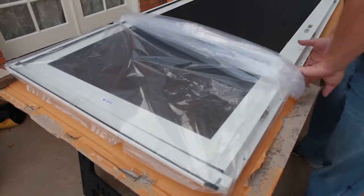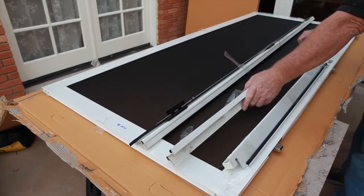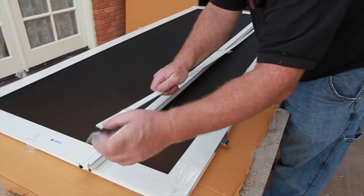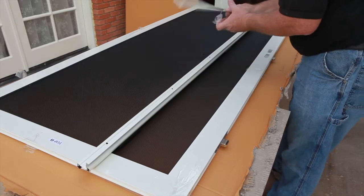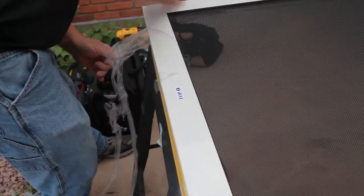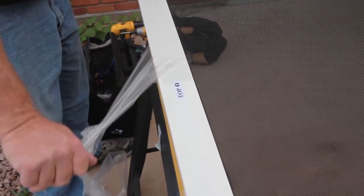Remove the door panel from the plastic. Remove the header jamb, the hinge side jamb, and the lock side jamb from each door panel, then remove the bug sweeps. Remove the protective plastic from the frame pieces, separating the snap covers as you do so. Leave the cardboard throw protectors taped to the latch side of each door panel — you will remove these later. Remove the plastic from the door panels, leaving the top stickers and the latch side throw protectors in place.